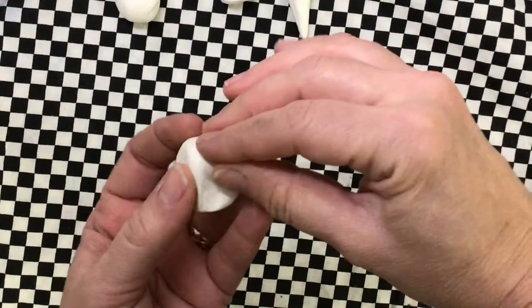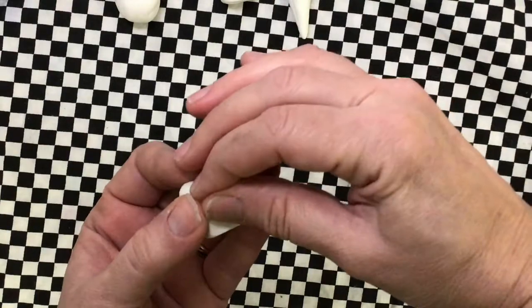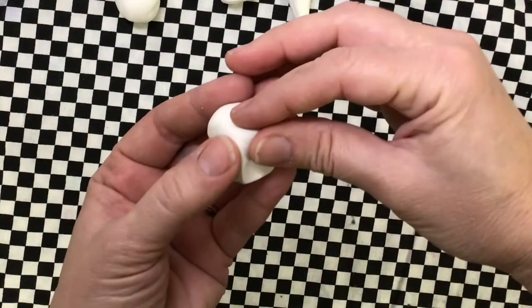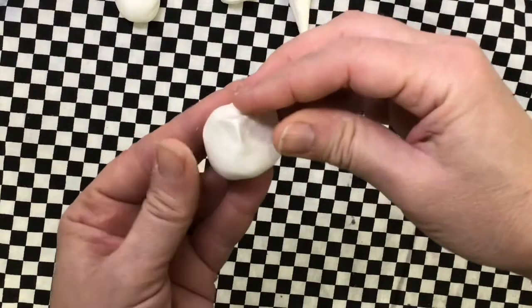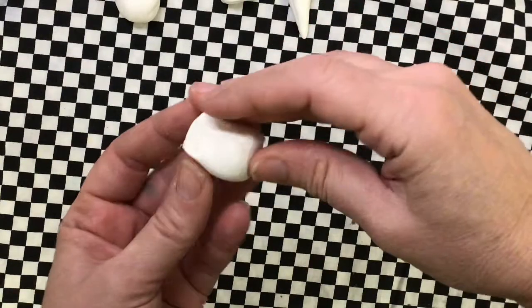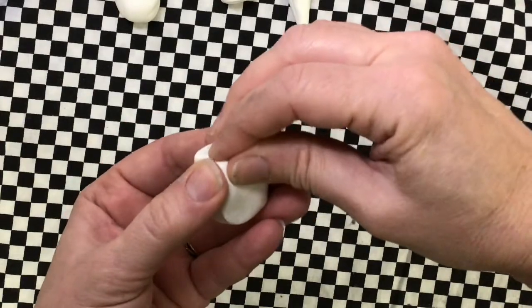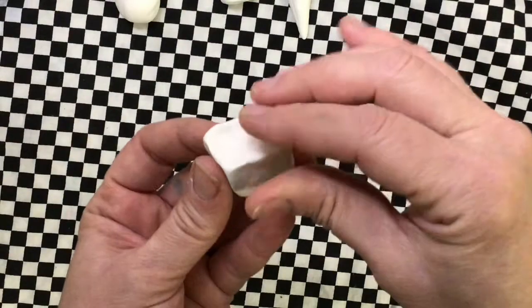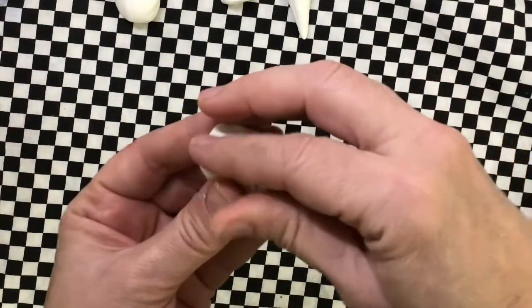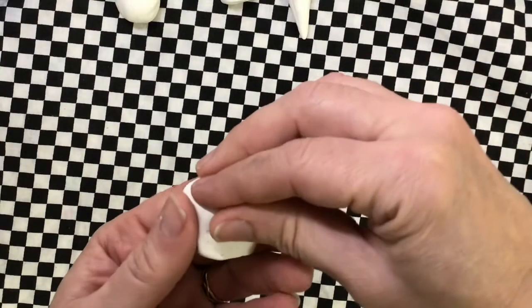Sometimes you have to go and pinch the edges a little bit so it looks more like a box and less like an ugly sphere. I'm pinching with three fingers, but you can pinch with two. After you get done pinching, you'll have to tap it again.